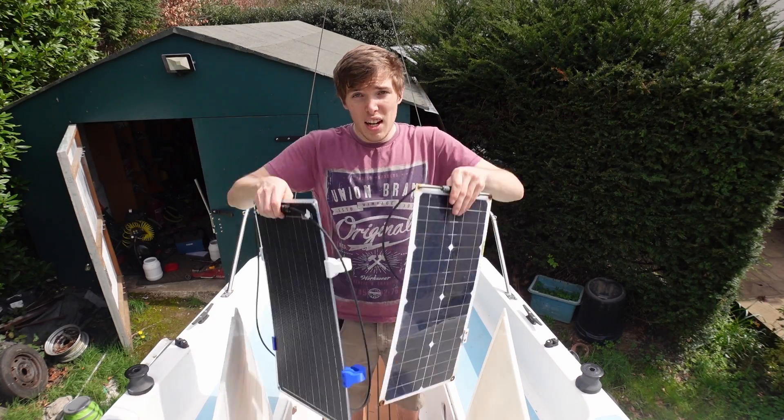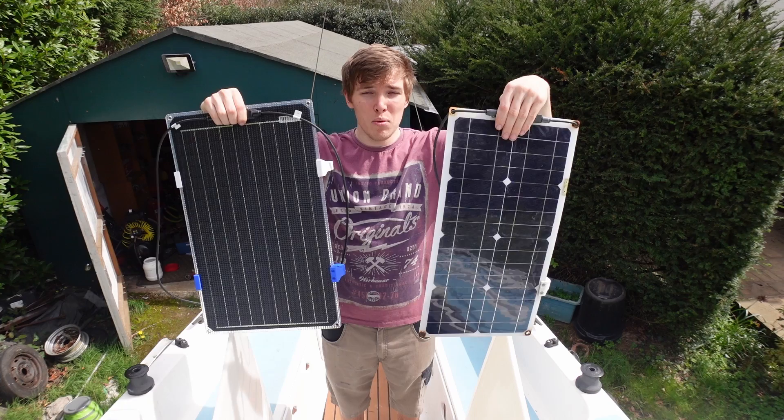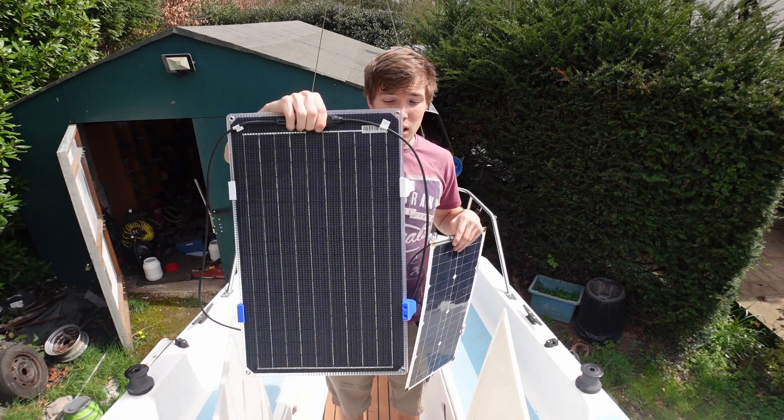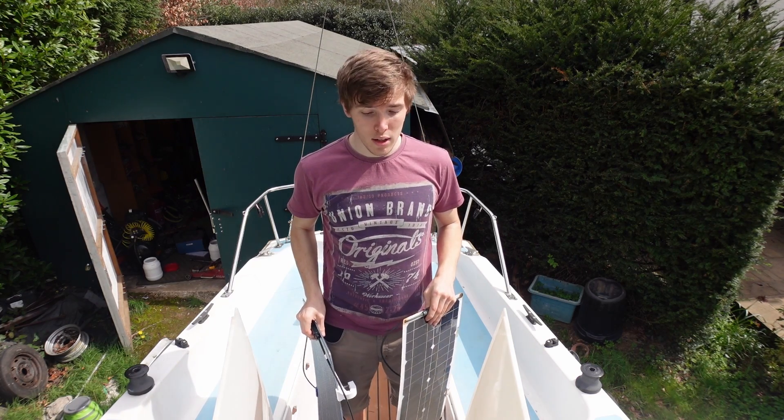Hello and welcome back to Alice Goes Sailing. In this episode I'm going to be upgrading my solar panels. The old ones are 20 watts and I have two of them, so that's 40 watts. I'm going to be upgrading to a 30 watt panel, two of them, so that's 60 watts. I'll have to change the mounting but I'll show you all of that - it's all 3D printed - and I'm also going to do a few other small jobs on the side, so stay tuned.